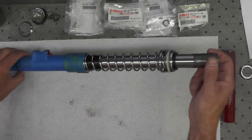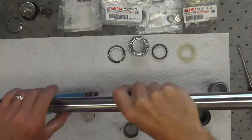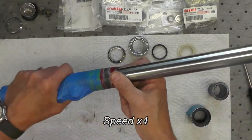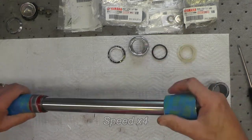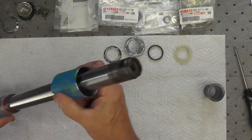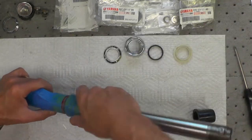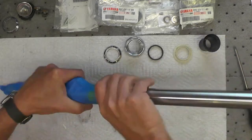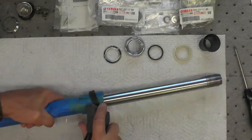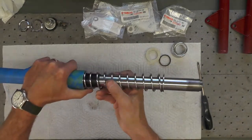We're going to go ahead now and do the left fork, which will be a repetition of what we just did. I'm just going to go quicker — I'm not going to explain every step, but you'll see me going ahead and putting it together.